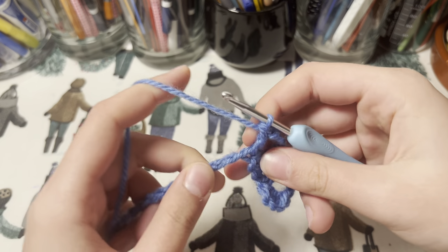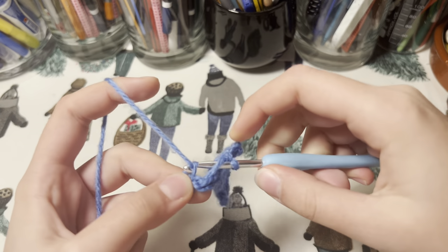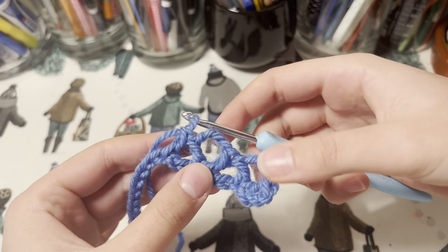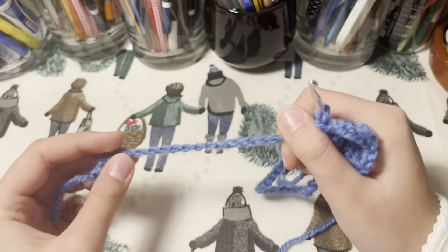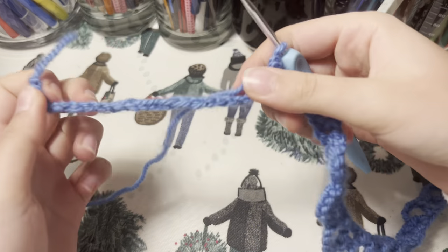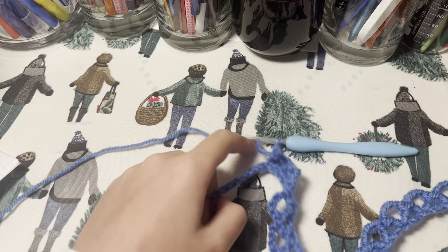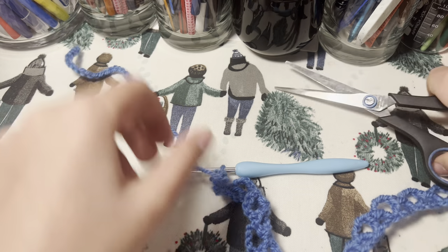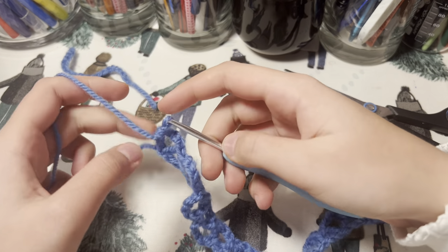Again, skip four stitches, double crochet into the fourth, chain four, and do a double crochet into the very same stitch. We're going to do this until the very end — you should have 13 of these on top. You may have some stitches left, and I'll show you how to work with that if you have a little bit less or more than 13. As you can see, there's a bit left, so I'm basically just going to cut it off here, and it's going to tie a knot by itself — this is how we finish off the row.